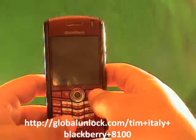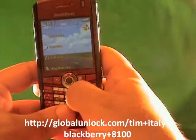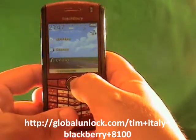All right, now we're going to do the unlocking of the BlackBerry. I'll show you step by step exactly what you need to do for the unlocking process.